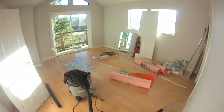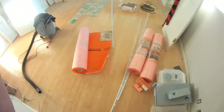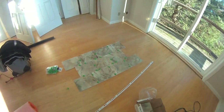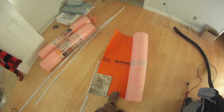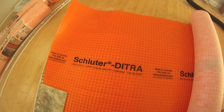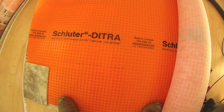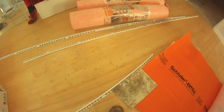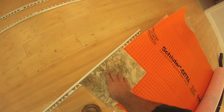We're using a Schluter Ditra underlayment system, which is a system I've never worked with before. The homeowner requested it and I'm going to go with it. This is the tile we're using in the shower enclosure. This is the system — it's made in Canada, which is kind of cool. The Schluter Ditra takes the place of cement board and creates a vapor-proof and waterproof barrier. These are the edge moldings I'm going to use.